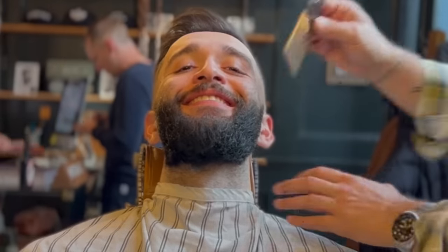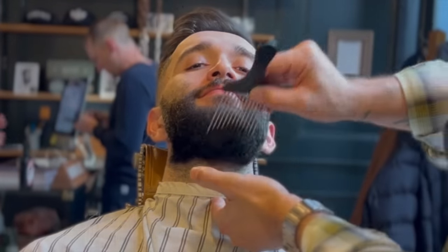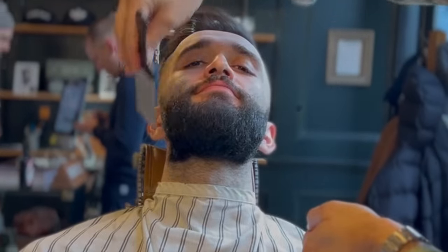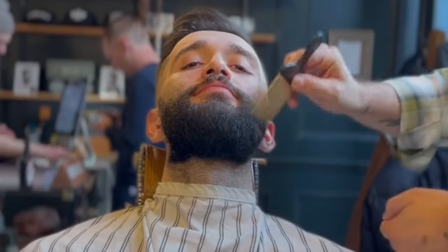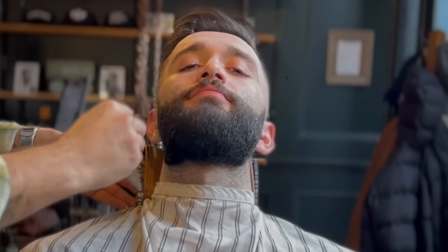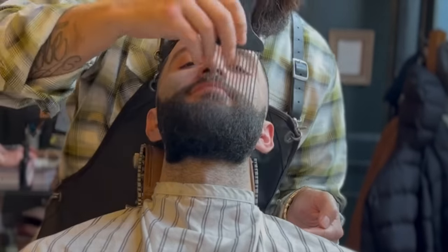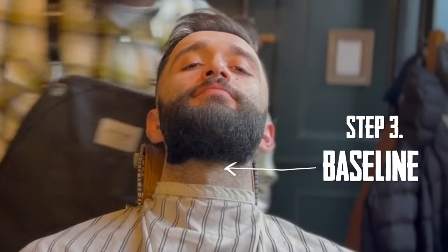Step two: detangle. Go through with a pick and just get the tangles out and try to comb it into the nicest shape possible. Don't puff it all straight out to the sides and make it all crazy. It looks like Ravash has been trimming his own neckline because that is definitely not level, so let's get started with the baseline.